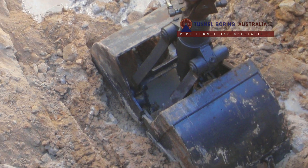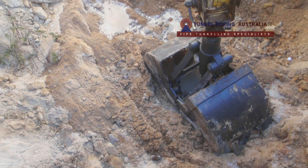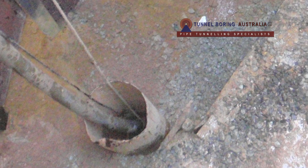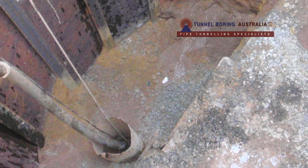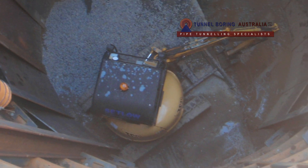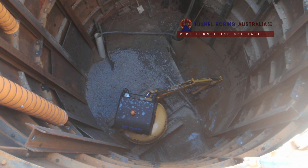The process of part excavation and part jacking continued until the initial ring and cutting edge came within 50 millimeters of its final position — in this case, the top of an existing sewer pipe tunnel. Once this position was reached, parts of the initial ring were removed.